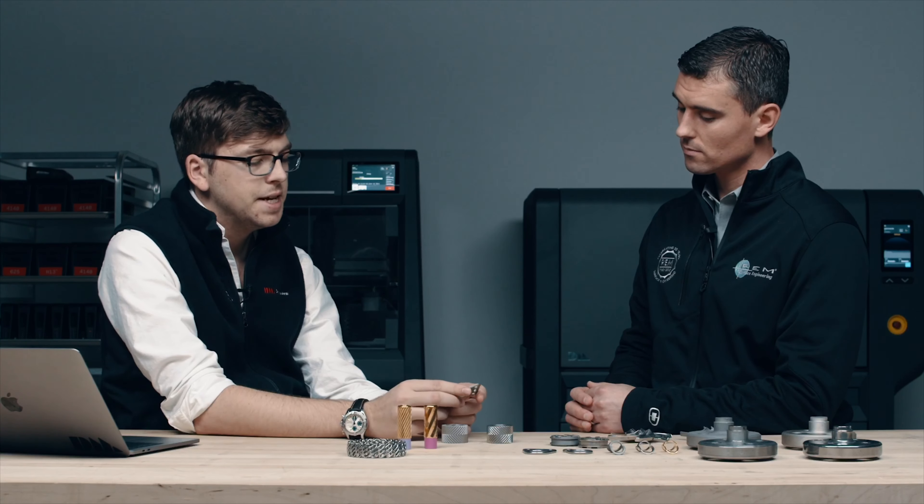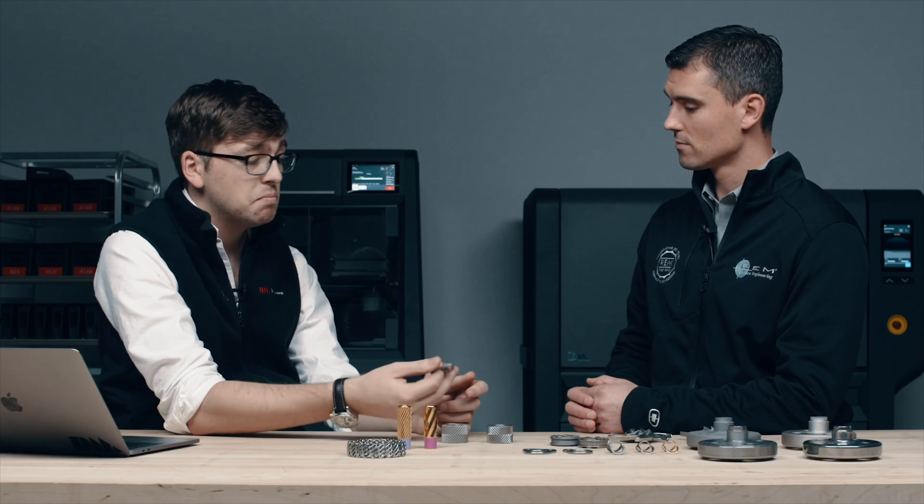So moving on to these guys. These are actually parachute harness rings that have been used on a parachute. Somebody jumped out of a plane with these, 3D printed, holding the parachute up.